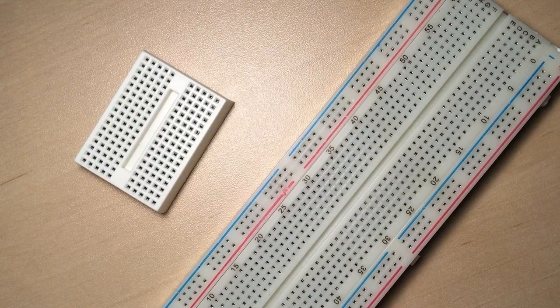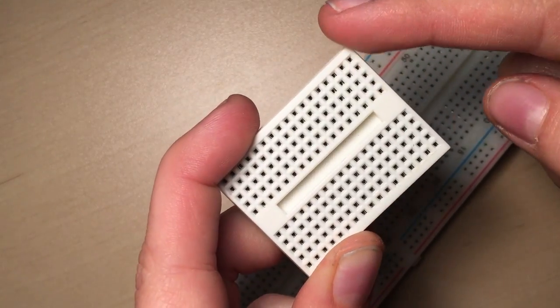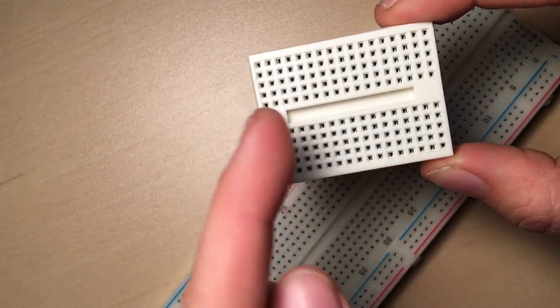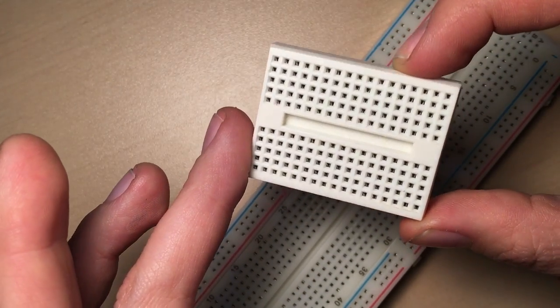So far, you've mostly seen me prototyping on a breadboard. These come with rows of holes that are internally connected — each row represents five holes that connect to each other. When you place one end of a wire here and another wire there, that creates a solderless connection, so you can build a circuit easily without soldering anything.